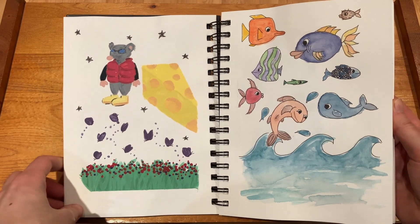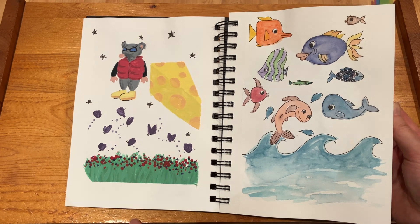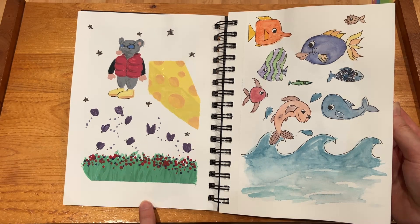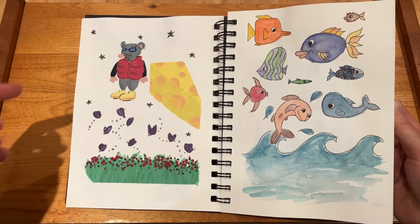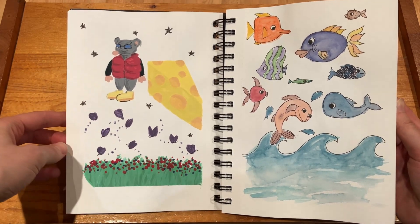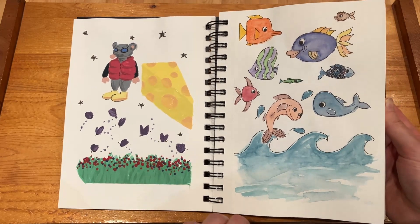And then here I really remember not knowing what I wanted to paint. I have a lot of trouble figuring out what I want to create, so I literally used a random word generator online and it gave me something like rat, jacket, and puffer, and that's where this rat came from. This page wasn't done with watercolor — I think this one was acrylic — but after that pretty much everything in the sketchbook is watercolor.